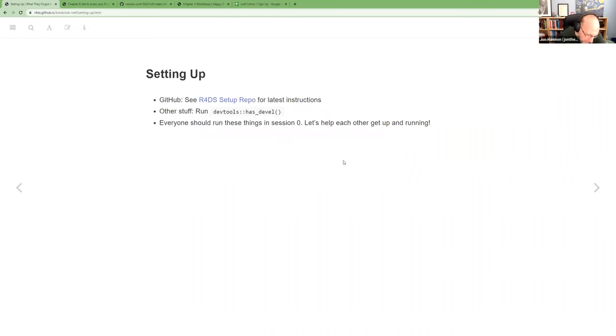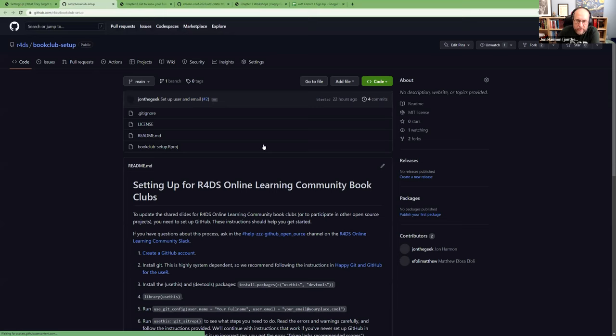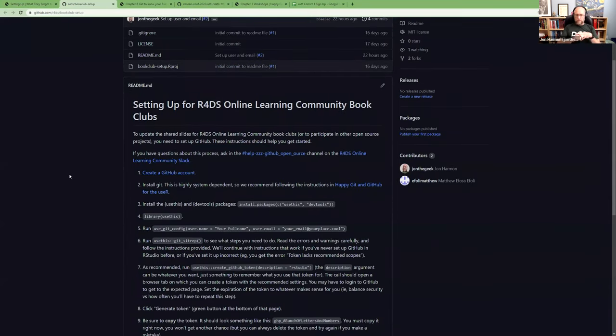The main thing I want to focus on today is getting your system set up to do everything else in the book. We have a repository linked from every book club repository that covers how to get started — how to set up GitHub.